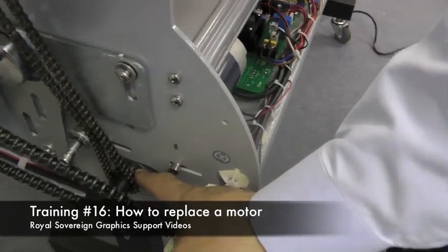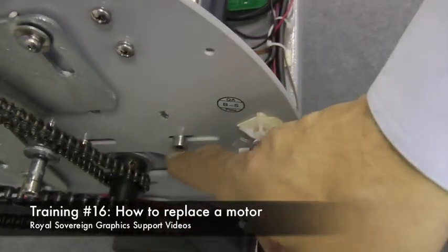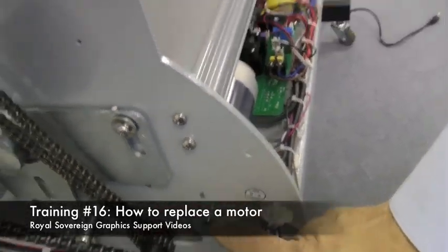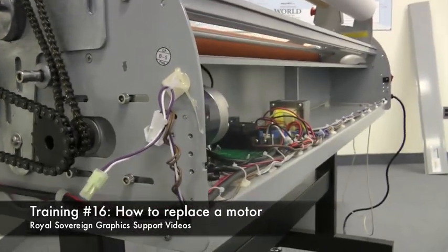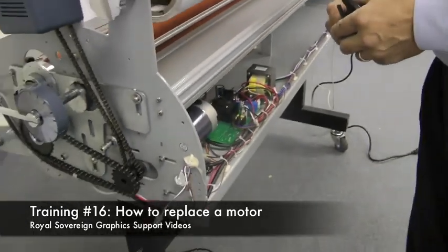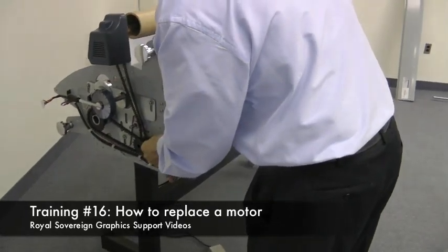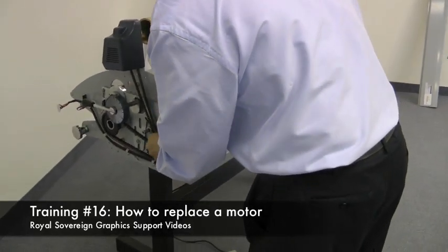It'll have two allen screws that hold the gear and four screws that hold the motor in place with adjustment slots. First, what we'll do is loosen up the motor by taking our allen wrench and loosening up on these four allen screws and removing them.